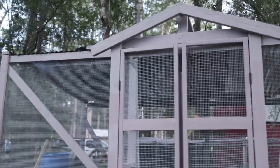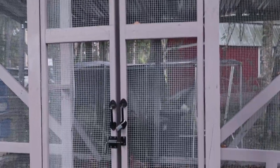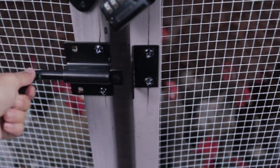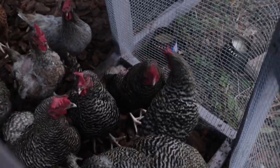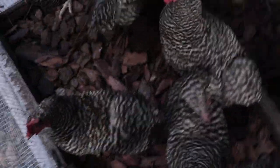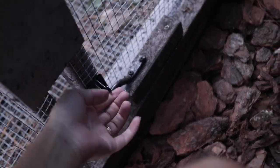Going inside the coop now — we have a metal roof, reusing some panels from the last coop and buying new ones. There's also our meat chicken coop positioned behind it. The double doors: one is stationary and one opens; the stationary one has a latch on the inside. I also have a little hair tie to keep from locking myself in but still be able to close it. The latching system lets me open both doors if needed.